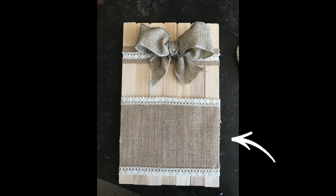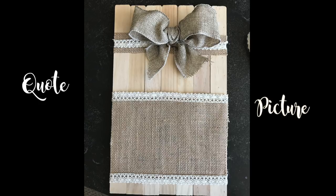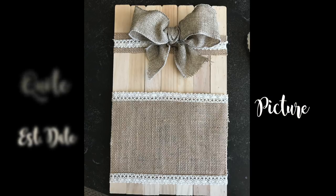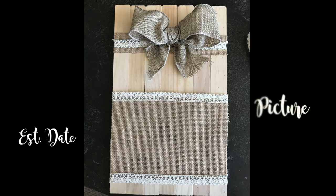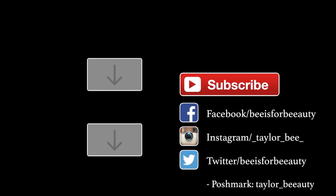Here are a bunch of ribbon examples you could use for any of these projects, including the frame. You can use the frame for initials, a quote, a picture, an established date like when you got married or bought a house — something important to you. You have a bunch of options just like any other frame. That's everything for today's video! If you enjoyed it, give it a thumbs up, comment which project you're going to try, make sure you're subscribed with notifications on, and I'll see you in the next video.